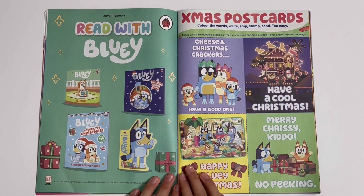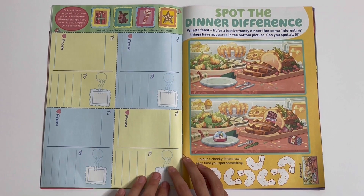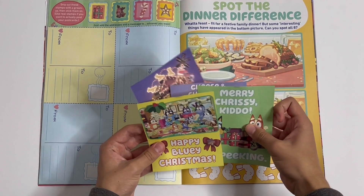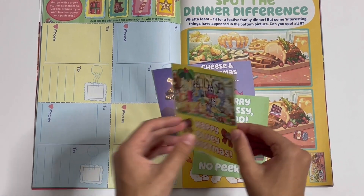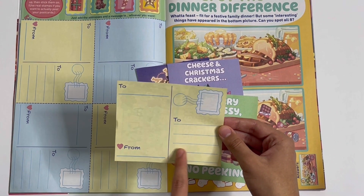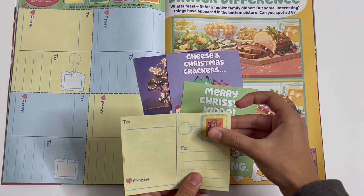Xmas postcards — colour the words, write, snip, stamp and send. Too easy! So you've got the front of the cards and here's the back, and you got the stamps. Here's how I made them. Here they are — this one says 'Happy Bluey Christmas.' On the back you can write your friend, who it's from, and a message. This is where you put the stamp — I've got a present, I'm gonna stick it here. There.